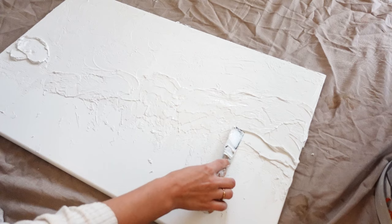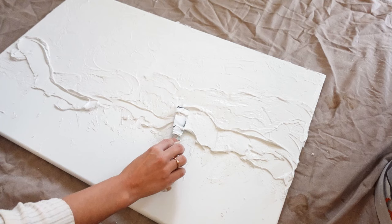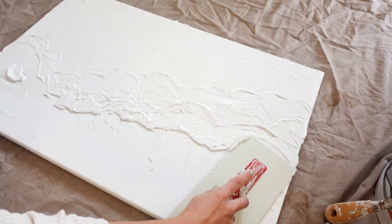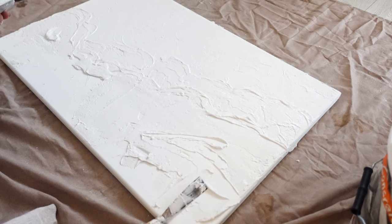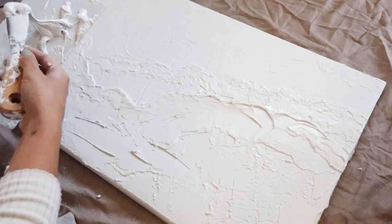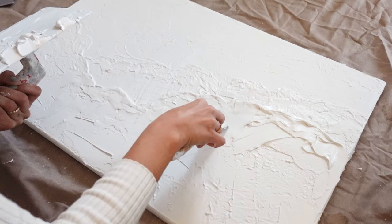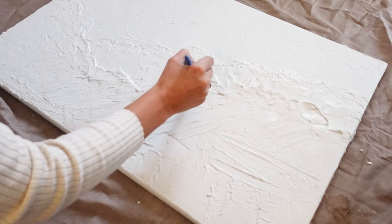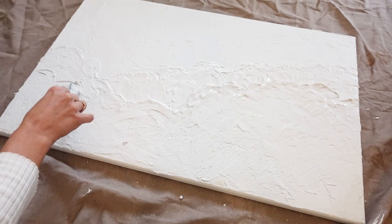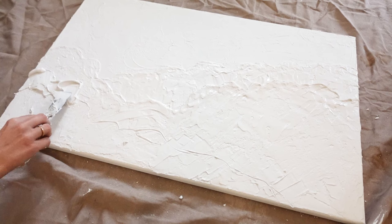It's time for the third layer — repeating the same thing, just building up the plaster and smoothing it out with the trowel. The last layer is the thickest one, so make sure to build up even more plaster.